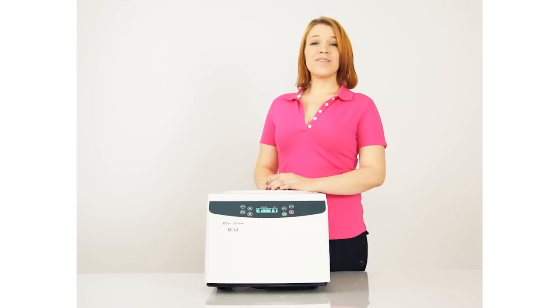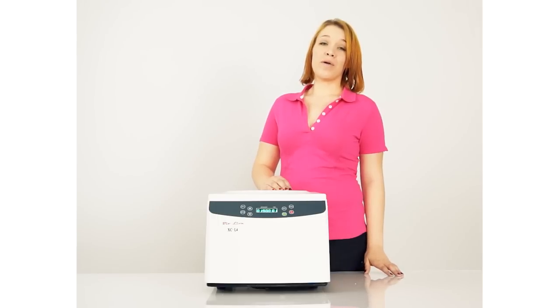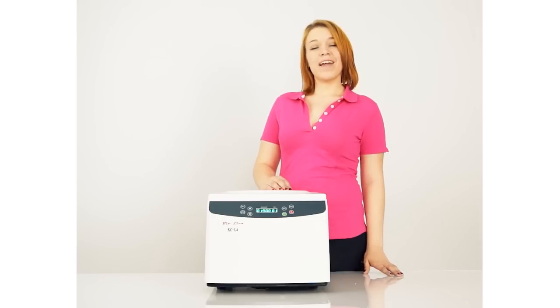Thank you for joining us for our small demonstration of the XC-L4. For any further information, please see the description below. You'll find links to our rotors, our manuals, and troubleshooting.